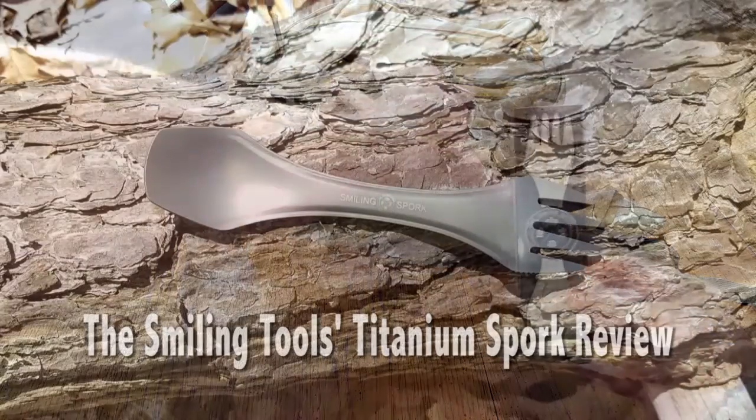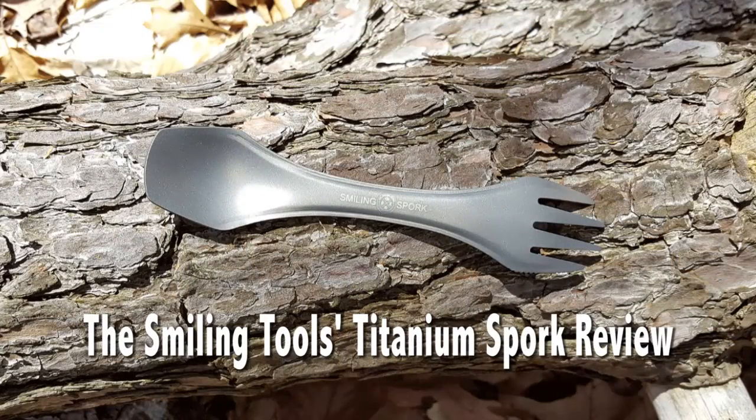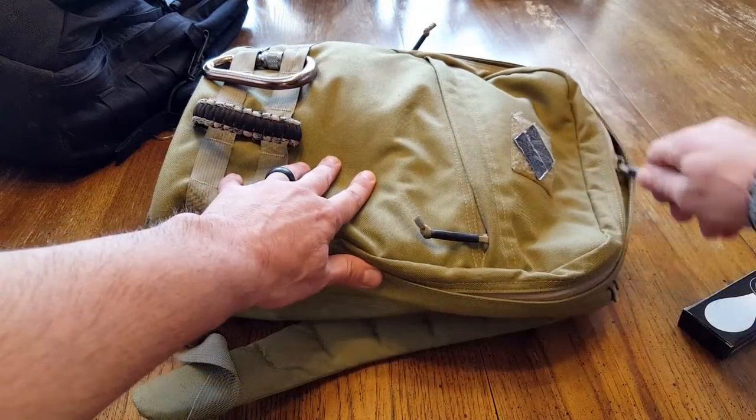This is a titanium spork, so it is a fork, spoon, and they claim that it's a bit of a knife also, and I'll go into detail on that a bit further in the review.